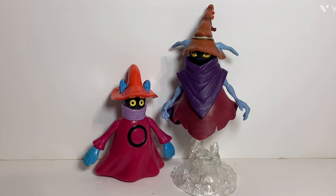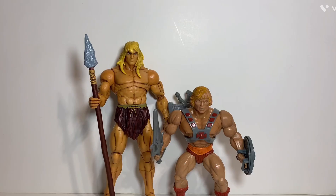It's comparison time. Here is the new version of Orko compared to his vintage counterpart — both figures are about the same size. The original Orko figure is obviously oversized from what he was in the cartoon series. This Masterverse Orko also seems to be a little oversized compared to how he appeared in Revelation — I could be wrong on that — but they have a very similar look, just a little bit different.